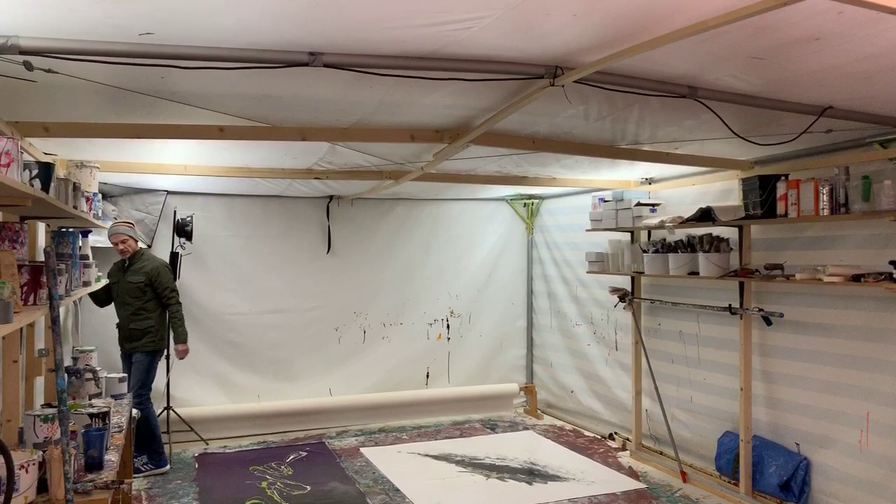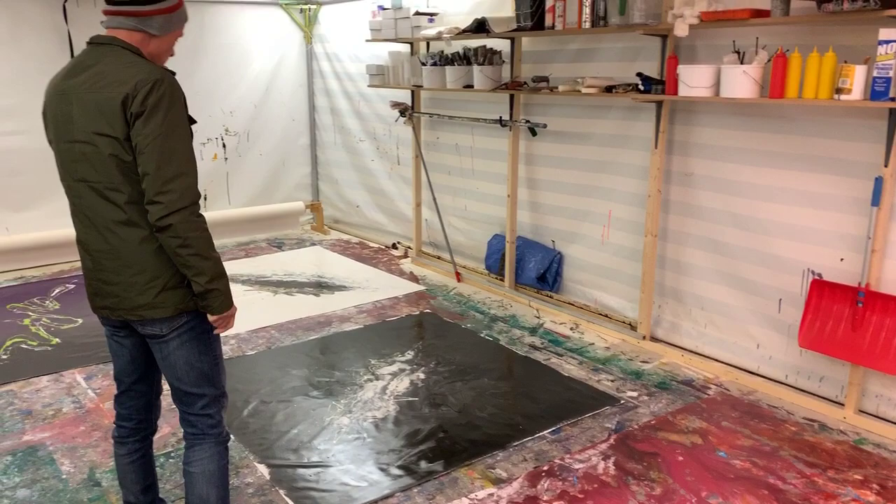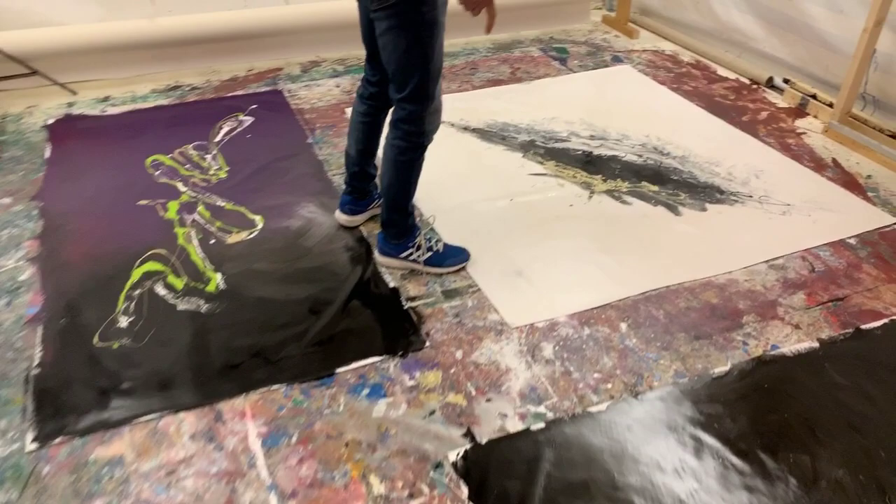I'm going to get some lights on — oh, I can't because the switch is on the outside. That's fine, we don't need the lights, everything's good. So yes, what have I got? One, two, three — which is six. These are done over about four or five different paint sessions.